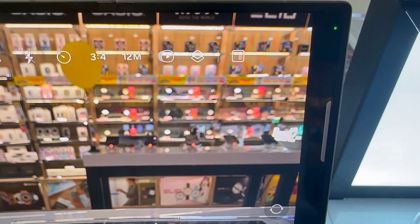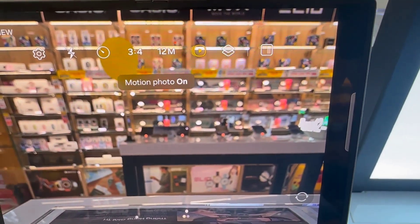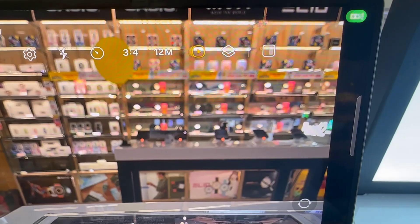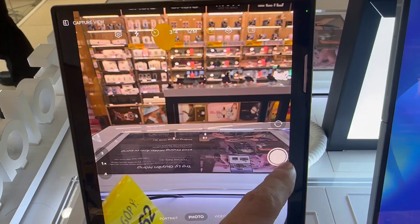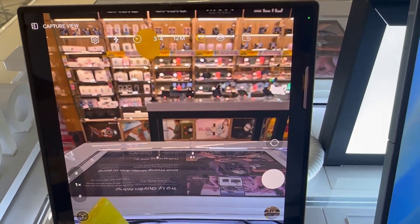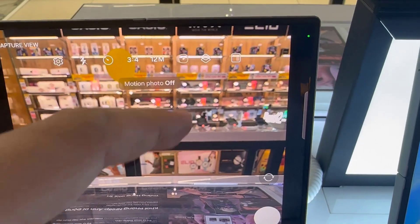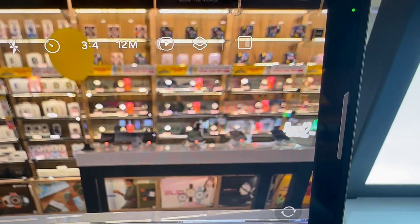So what you want to do is very simple. Just launch the camera up and then look for the motion photo icon, which is this icon right here. So if you tap on it once, you should see it says motion photo on, and that button is going to turn yellow. So anytime it's yellow, it means motion photos or live photos is enabled. So all you have to do is tap on it to turn that off.